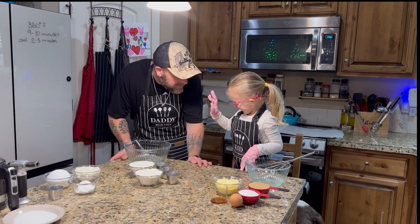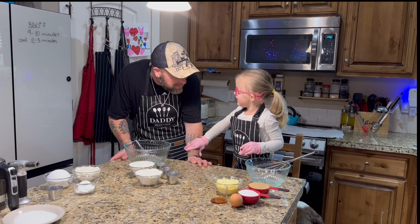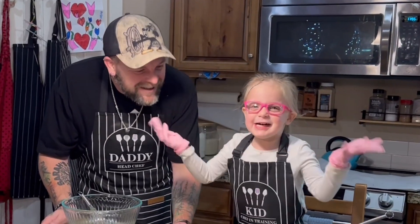Okay, are you ready to start making some creme brulee sugar cookies? Can you say it again? Creme brulee sugar cookies! Creme brulee sugar cookies!